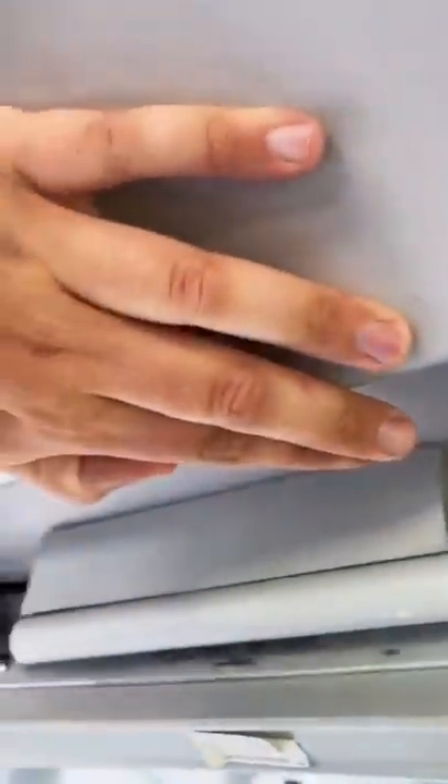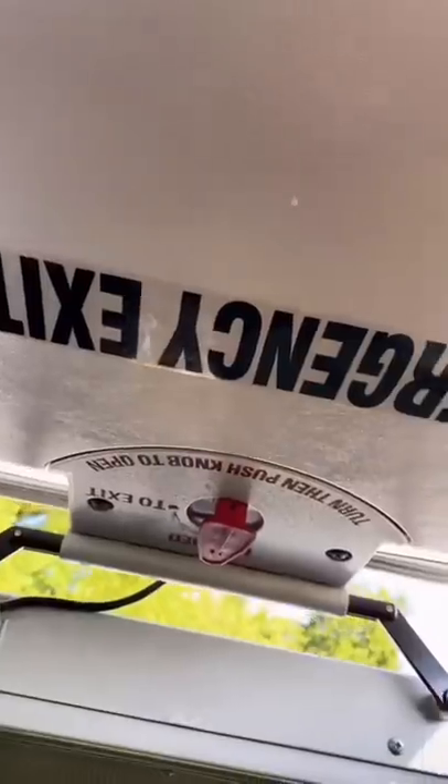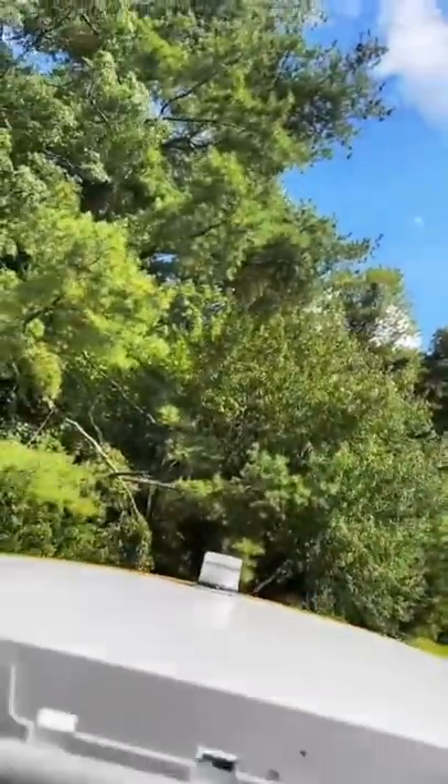Now for the roof hatch, they're pretty much the exact same thing that used to be on my ICCE. You can push them open, you get the little ventilator. There's the roof, there's the strobe light back there. And in the event of an emergency, you turn this knob and you push, and then that opens all the way.